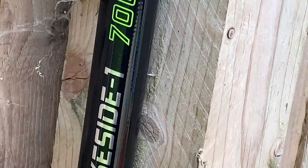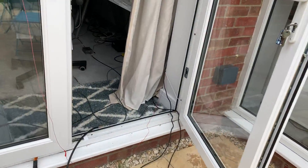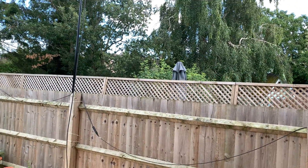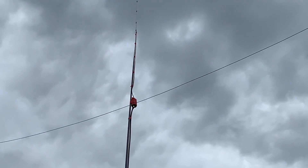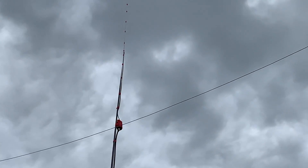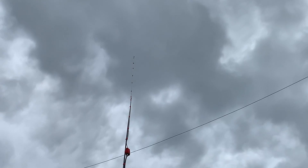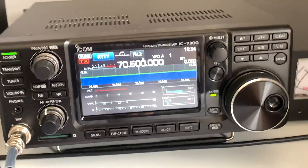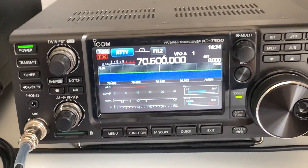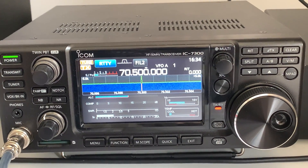Everything is mounted on one of these Lakeside 1700 poles from Decathlon — they cost 12 quid. To be honest, if I'd had a pole spare, this antenna wouldn't have cost me anything because all the parts I had lying around. So it's basically a vertical dipole for four meters — the actual antenna itself is 2.14 meters total length, cut for 70.5 MHz. I put it all up yesterday and here we are monitoring 70.5 MHz.